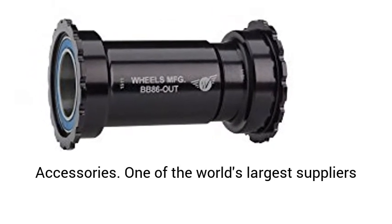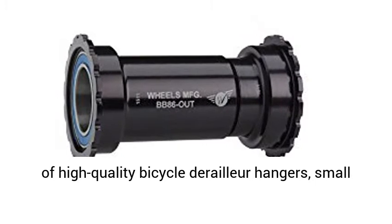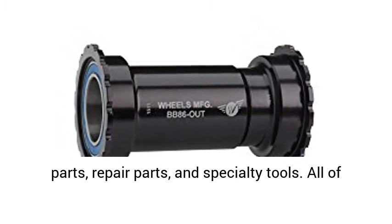One of the world's largest suppliers of high-quality bicycle derailleur hangers, small parts, repair parts, and specialty tools.